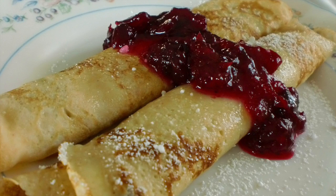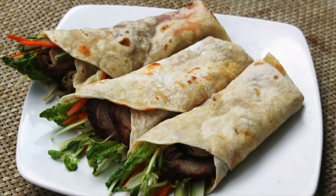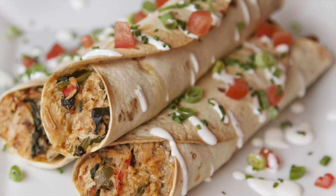We associate crepes with French cuisine, but all over the world, cooks fill both savory and sweet goodies inside thin pancakes. Swedish pancakes are served with powdered sugar and preserves. On the Lower East Side, you've got your blintzes stuffed with cheese and topped with sour cream. The Chinese roll savory items into pancakes like moo shu pork and Peking duck. And what's a tortilla except a crepe without the egg in it?